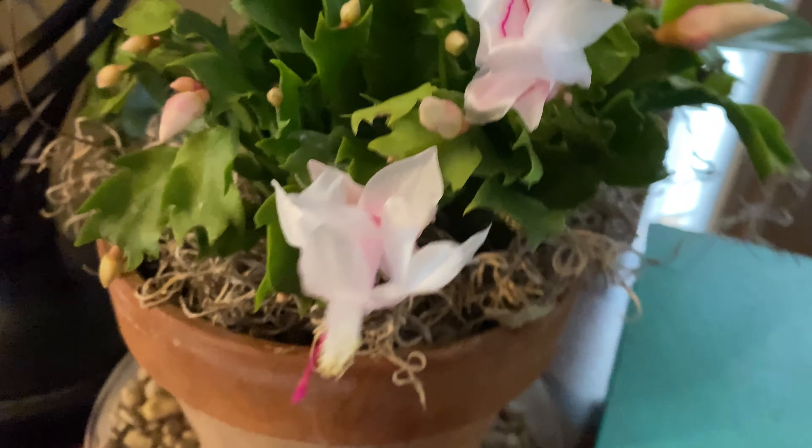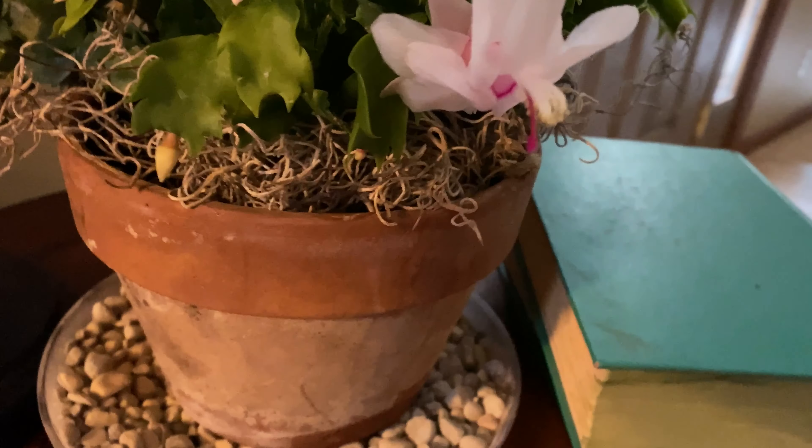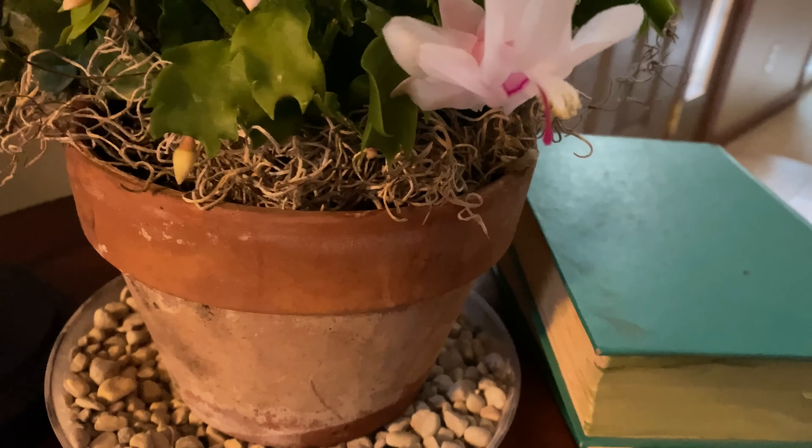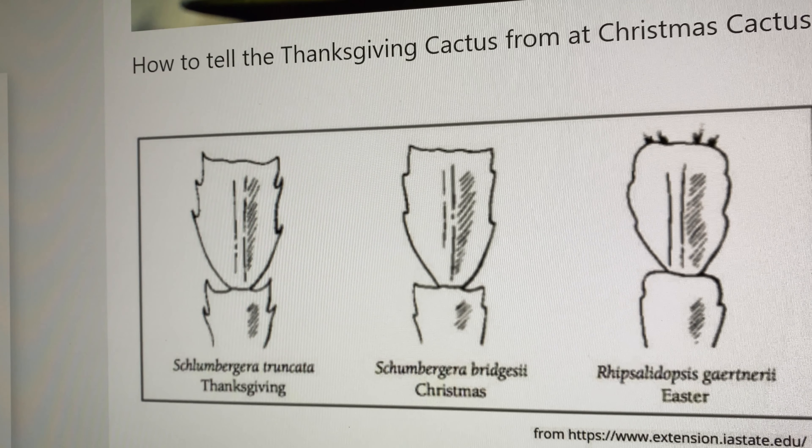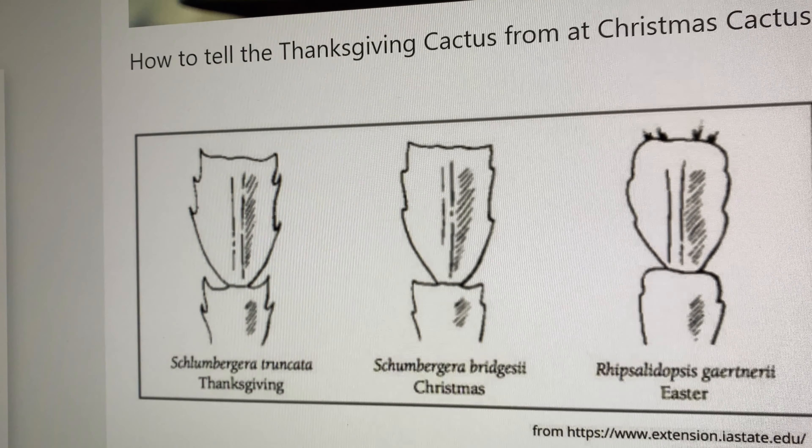Using my pronunciation app on my iPhone, here is how you pronounce the botanical names of these plants. The Christmas cactus is the Schlumbergera X-Pri GCI, and the Thanksgiving cactus is the Schlumbergera Troncata.